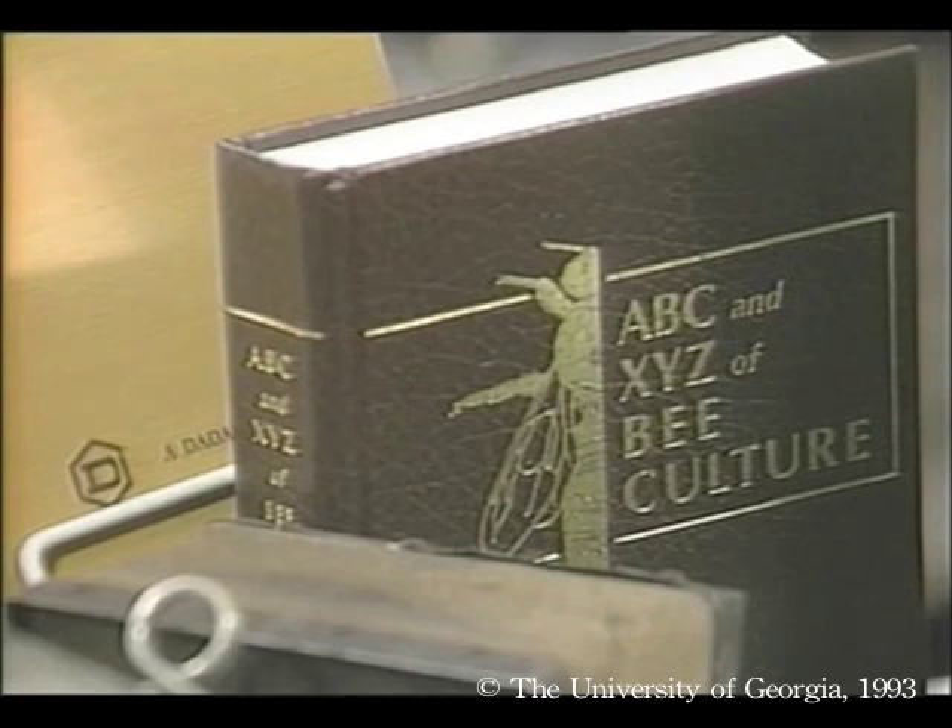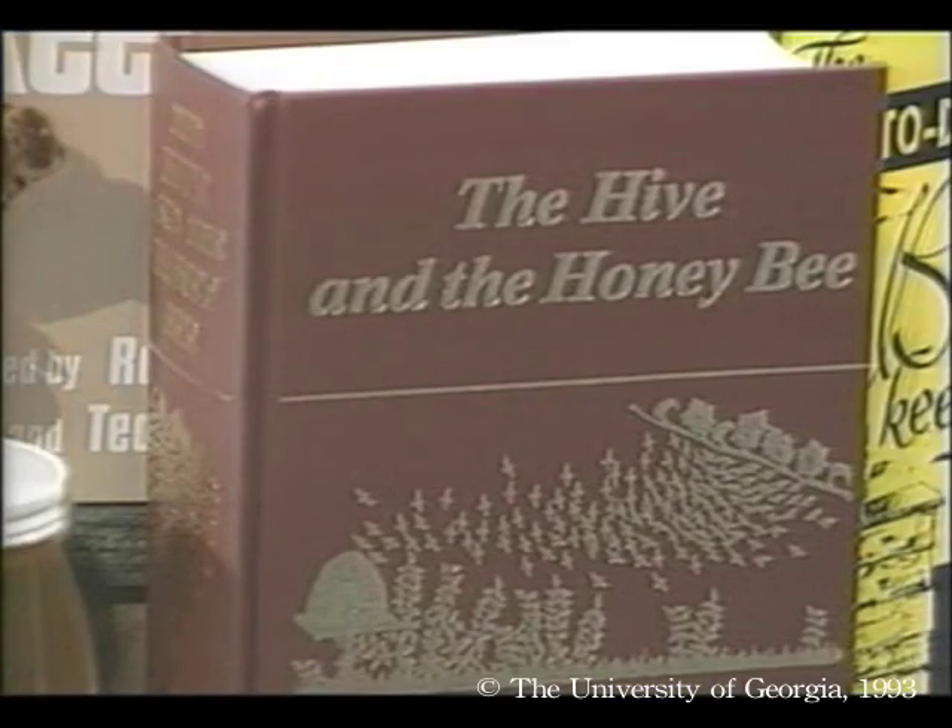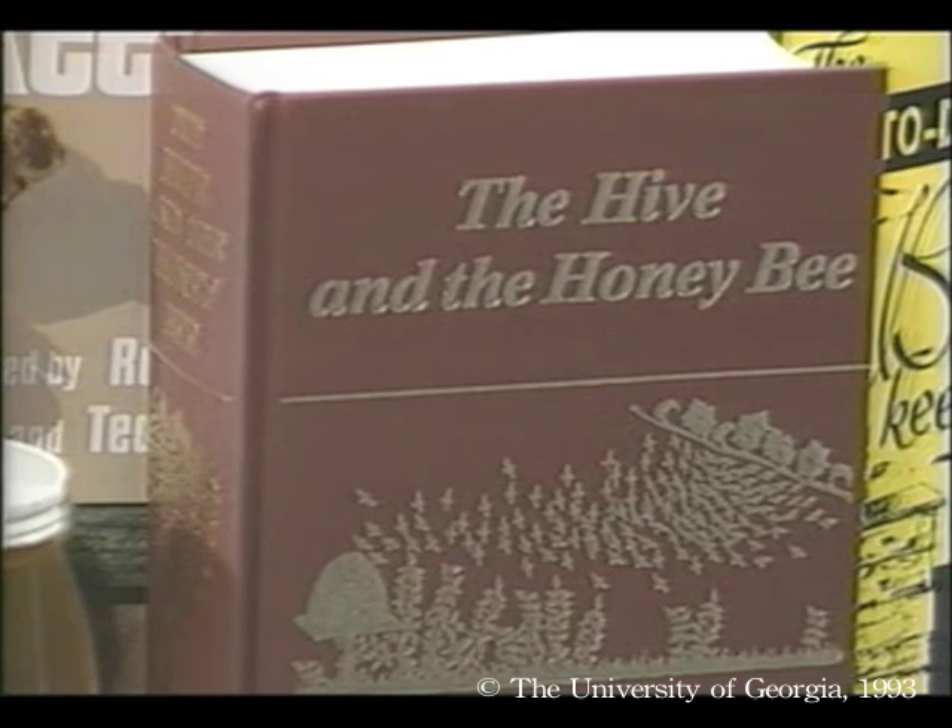First, some of the classic reference books — every beekeeper should have at least one of these. ABC and XYZ of Bee Culture: this alphabetic encyclopedia has been continuously published since 1877; the 40th edition was published in 1990 and has up-to-date information on parasitic mites and Africanized bees. The Hive and the Honey Bee: the oldest comprehensive bee text in the United States, first published in 1853; the latest revision was published in 1992 and has over 1,000 pages covering all aspects of bees and beekeeping.